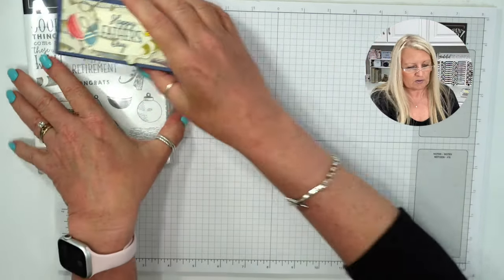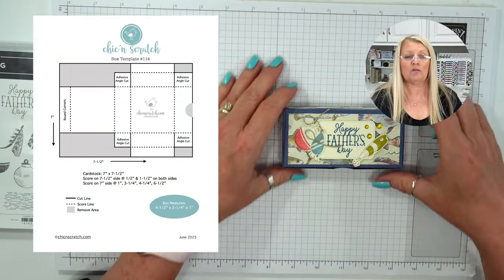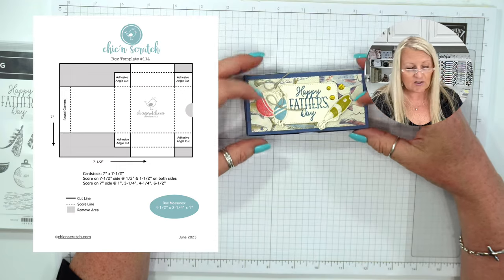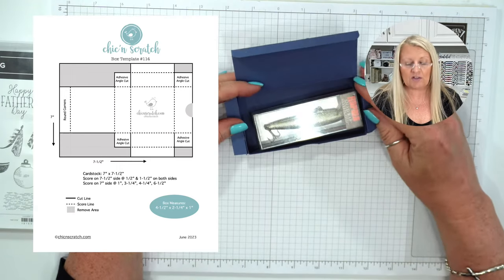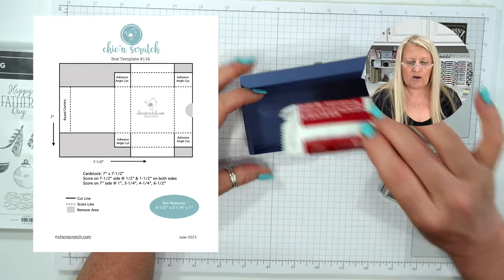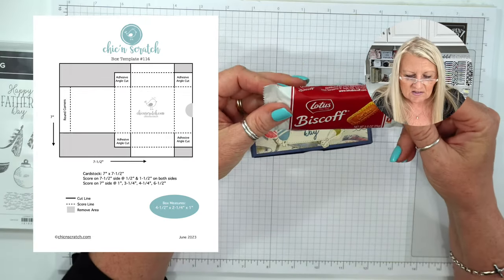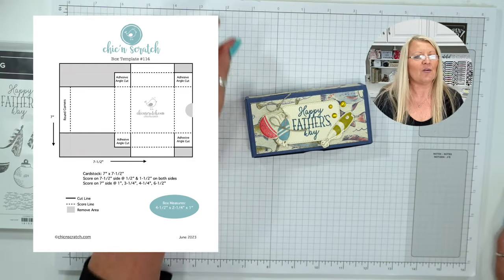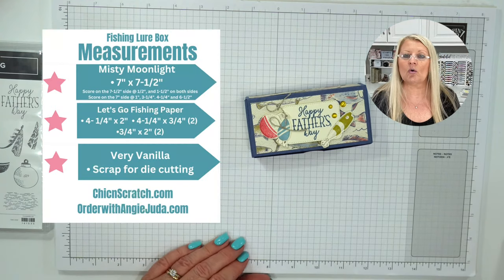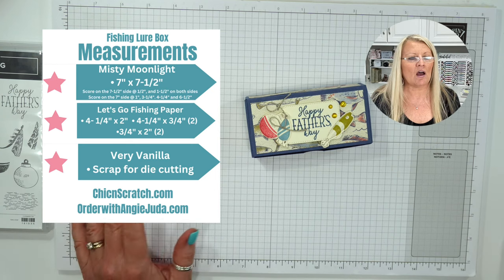This project is made with box template 114, and it's similar to many of the other boxes I've made. I just catered it to measure a fishing lure, or these little biscotti. I'm going to put the measurements on the screen real quick. Brooke is doing better — she still has some pain but she is doing better.